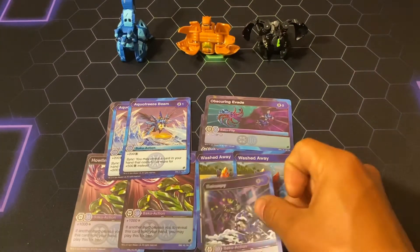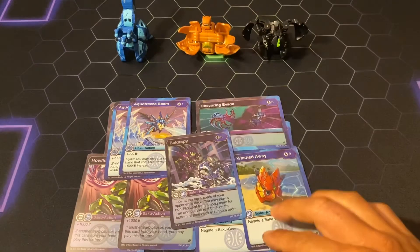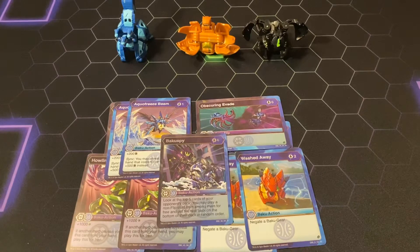Another card worth considering is Baku Spy. Now, it is a very high-cost card at six, just to look at five cards in your opponent's deck. Given the high cost, most players aren't going to want to play this. But in my opinion, if you're running Darkest and Aquas, you're going to be running either Ventus or Pyrus. I run Pyrus, so you're going to be playing Dance for free all day, and being able to reveal this off of Dan or an Air Zero is going to be unstoppable. You'll be able to change your opponent's game plan, see what they have, plan accordingly, and make a W.